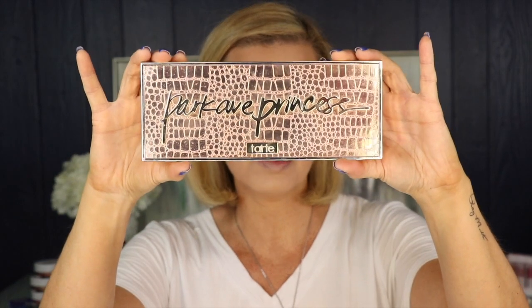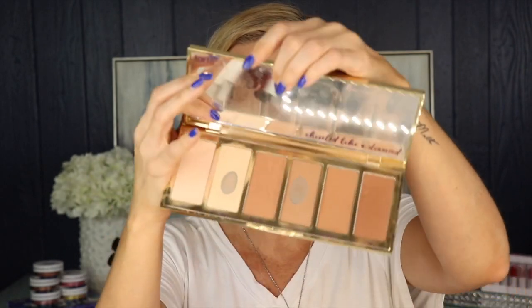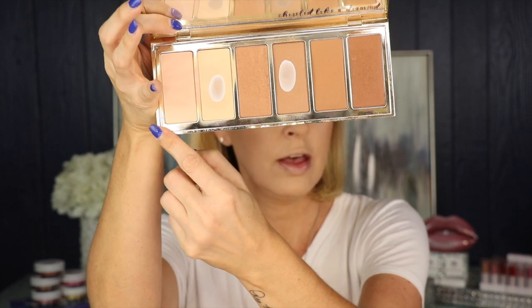Now we're going to go in with contour — you can totally skip this step if you want. I like to do contour because it gives a little bit more dimension to the face, but bronzer can be enough if that's what you're comfortable with. I'm going to go in with the Park Avenue Princess palette — I love this palette. It's got colors for bronzer and you can also set underneath your eyes with the colors in here as well. I'm just going to go in with an angled brush and do a little bit of contour right through here, just to liven the face up a little bit more.